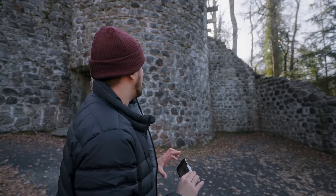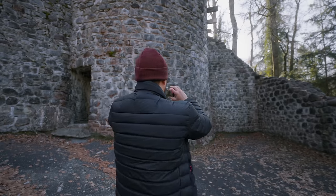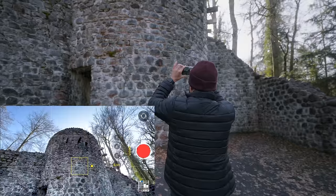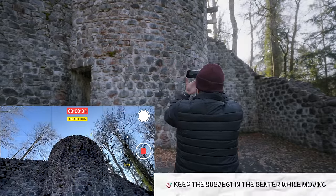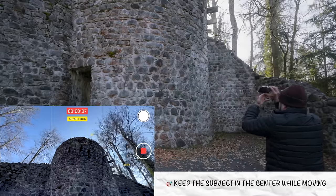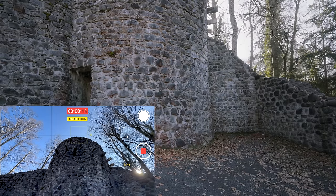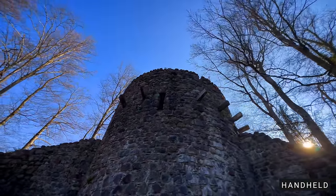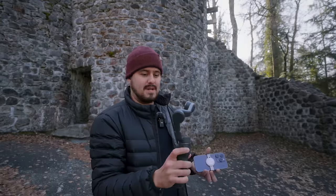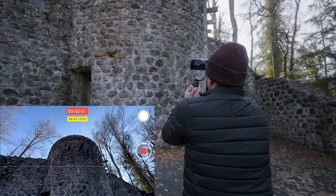Next, I'm going to create an orbit shot around this ruin — walking in a circular motion while revealing the sun behind it. I'll select the ultra wide angle lens, set and lock focus and exposure, and make sure the ruin stays centered in the frame as I move in a circular motion. Then I'll do the same with the gimbal, set and lock focus and exposure, and go.